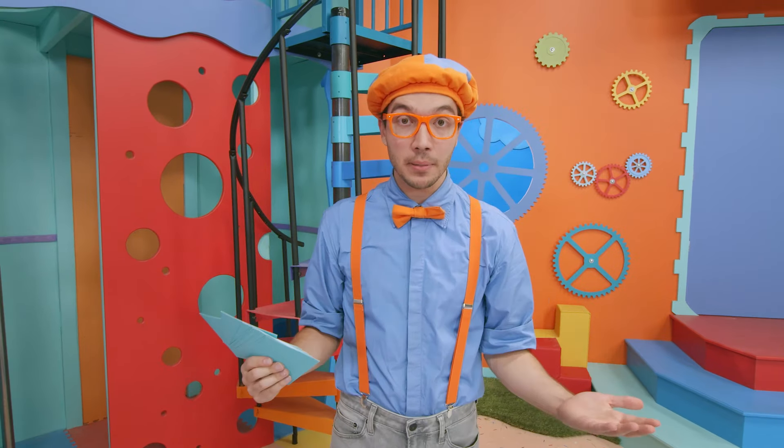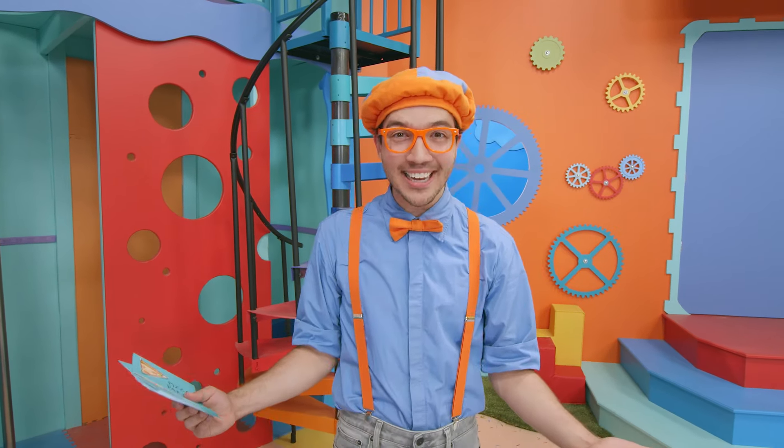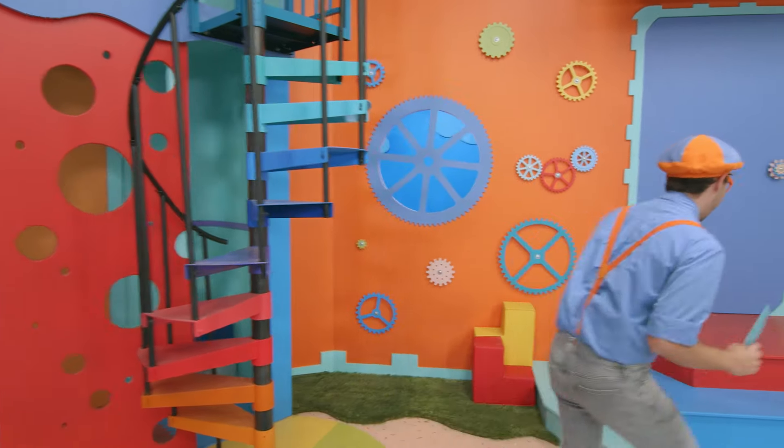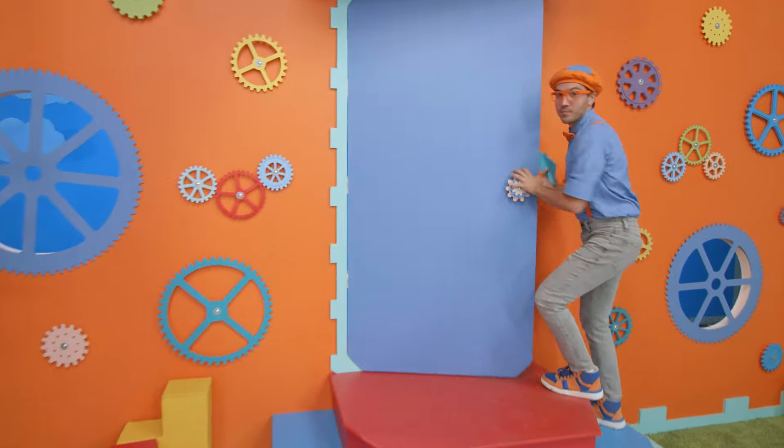And I know the perfect place that we can learn how to make pizza — Olio Pizza! Come on, this is going to be so much fun! I'll see you there!